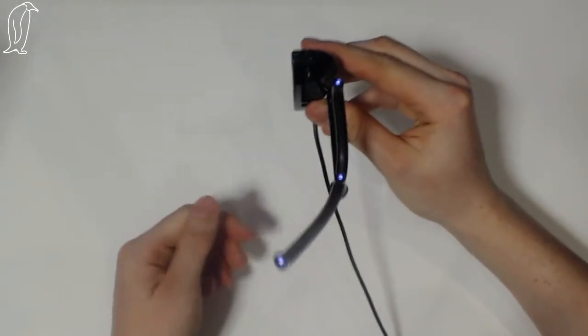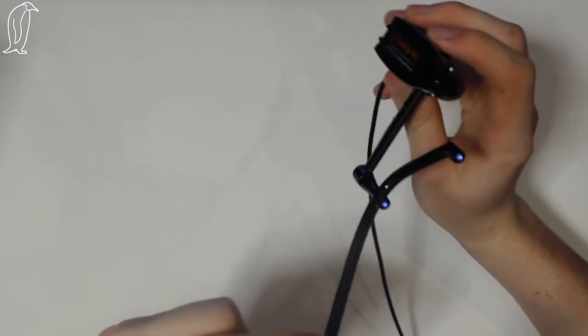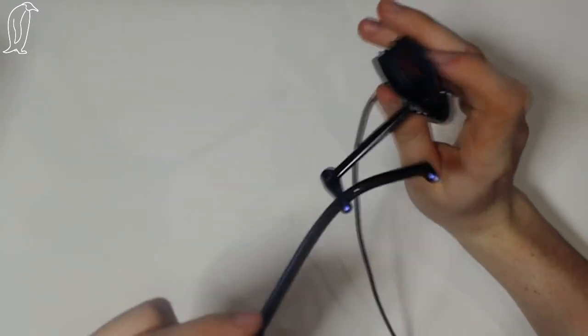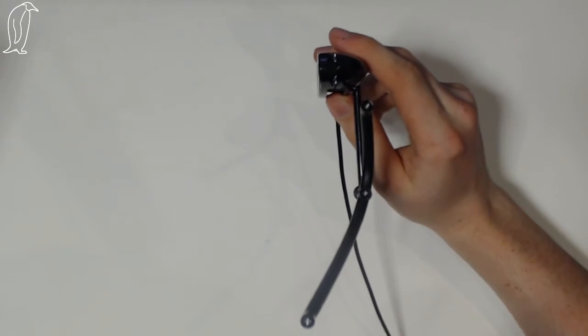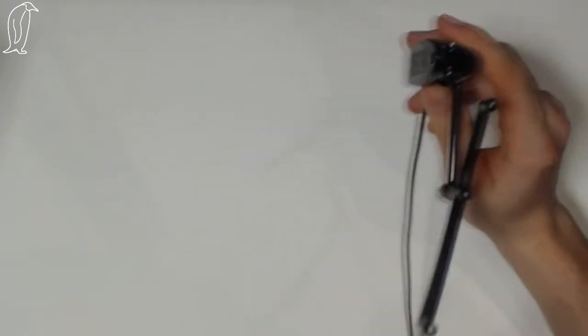Right, so here it is. You can see these lights are now blue. Looking at them in real life, they're not blue, but on camera it picks them up as blue. And as I unplug it, they go off. So that's pretty cool. I think it must be something with cameras picking it up - something infrared, I don't know.